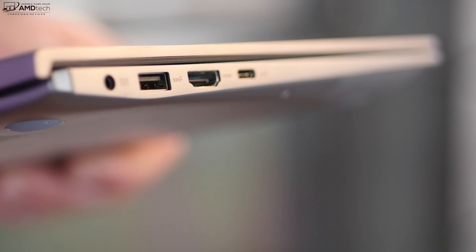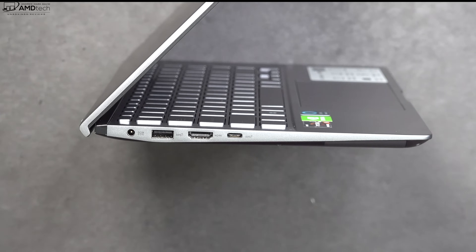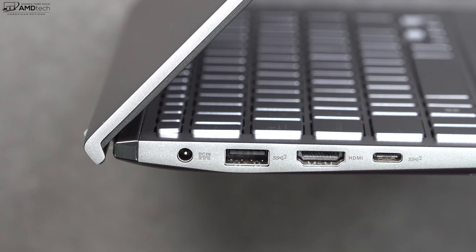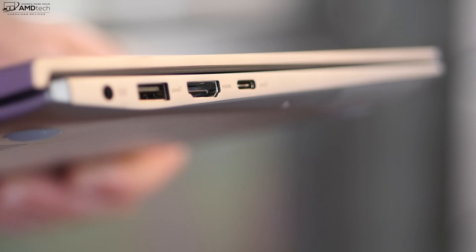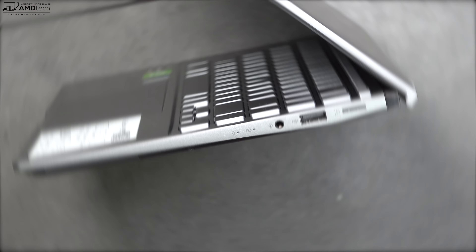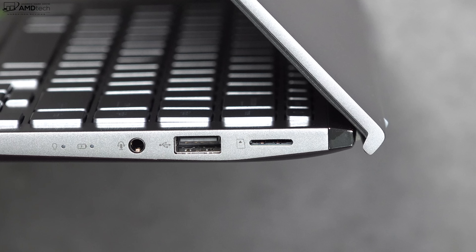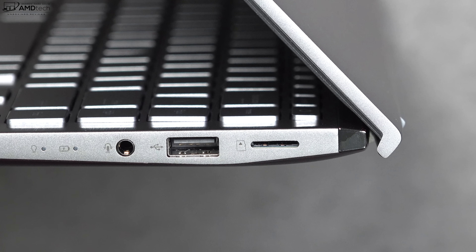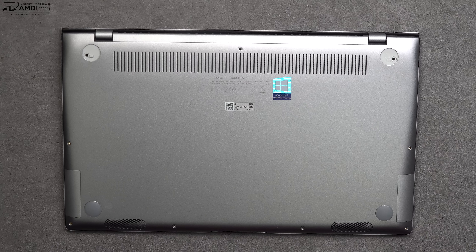As far as ports are concerned: on the left side is your power port, a USB-A port, an HDMI port to connect to a monitor, and a USB-C port. Unfortunately that USB-C port doesn't support charging, so you cannot charge this device with a USB-C charger — which is a negative. On the right side you get a 3.5mm audio jack, another USB-A port, and a micro SD card slot for storage expansion. Of note, there's no Thunderbolt 3 port here.